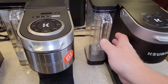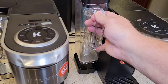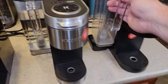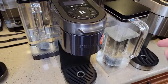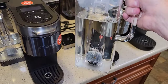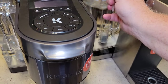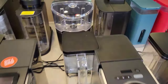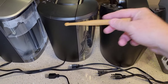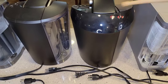I love these water tanks. The K-Supreme is when they started getting into a water tank with a handle that you can take to the sink, fill up, and put back on. Then they just made it bigger — the K-Supreme Plus and Smart have the exact same large water tank with a nice big handle. It sits level, goes right on, and I absolutely love it. The older Keurig water tanks just leave a lot to be desired — they're awkward to hold and most people end up filling them with something else.